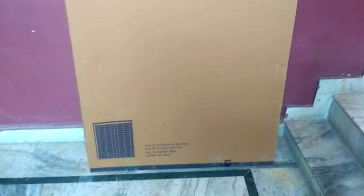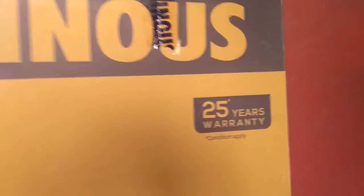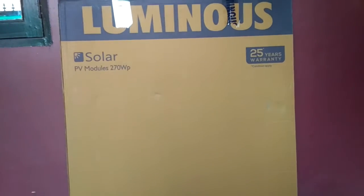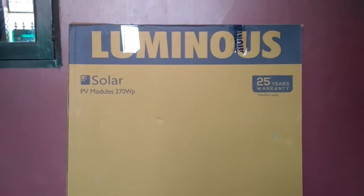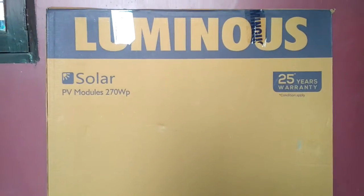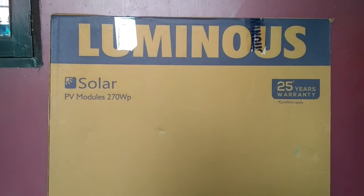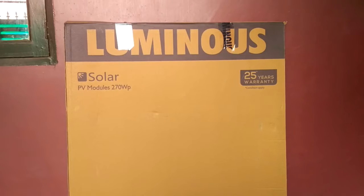Right now what you are seeing in front of you is a solar panel from a brand in India — the brand is Luminous. This panel has 25 years of warranty and generates 270 watts of power. This is just one panel; I'm going to install four panels like this in my house as I have a requirement of 1 kilowatt.